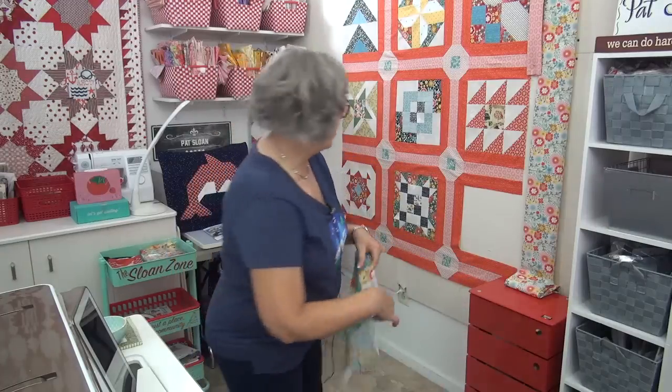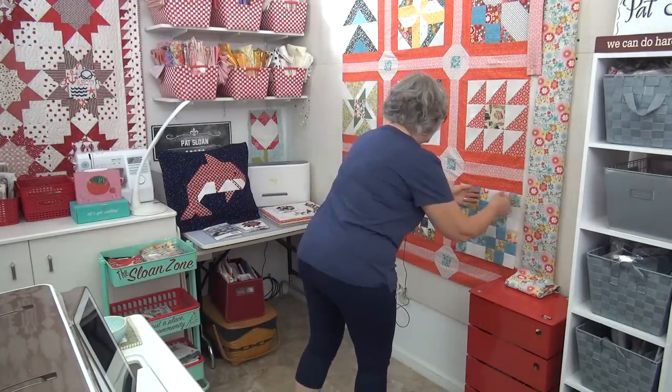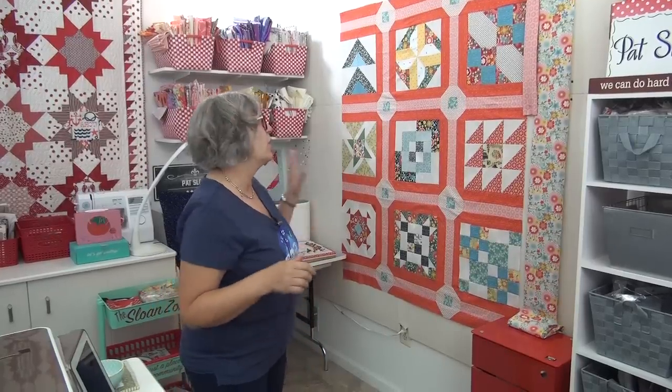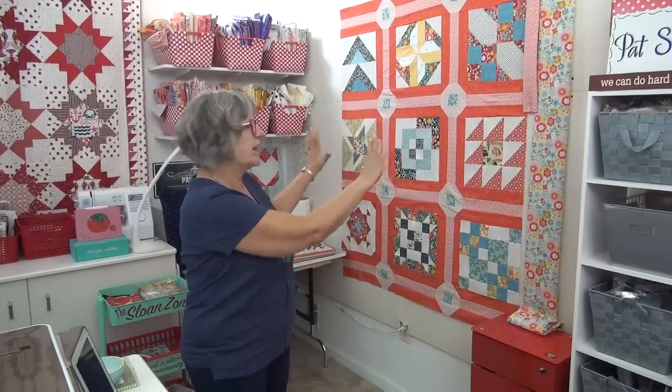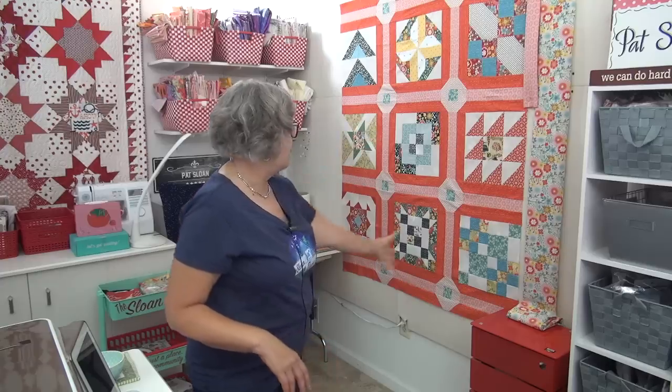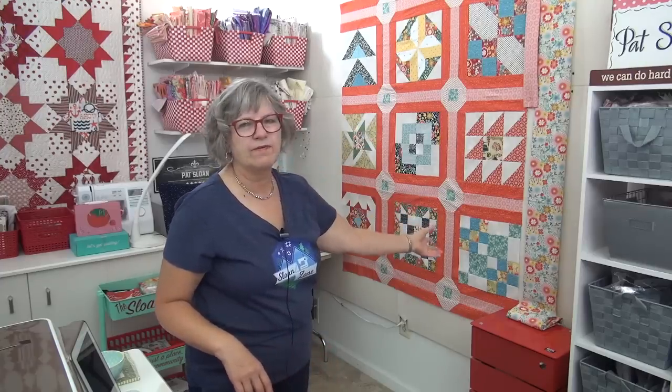I'm going to put it in here so we can see it. I was concerned that maybe it was too much blue, but I'm loving it — it's not looking like too much blue to me. When you go to my website today, I'll have a straight-on picture of this. Yeah, that works — it brings that blue in and pulls it down here, plus some more pops of yellow.